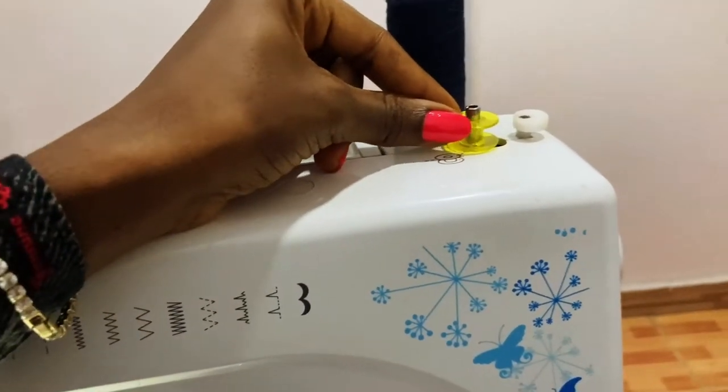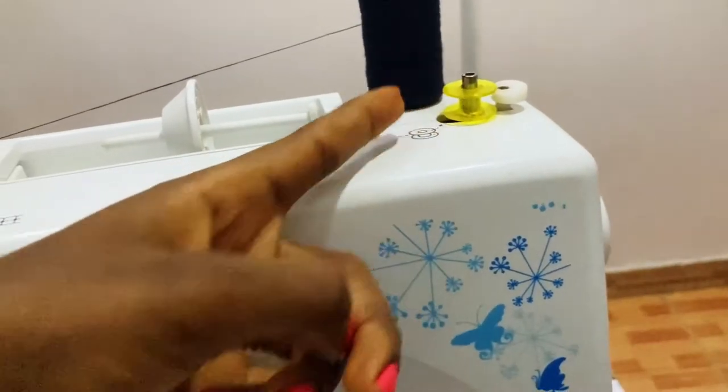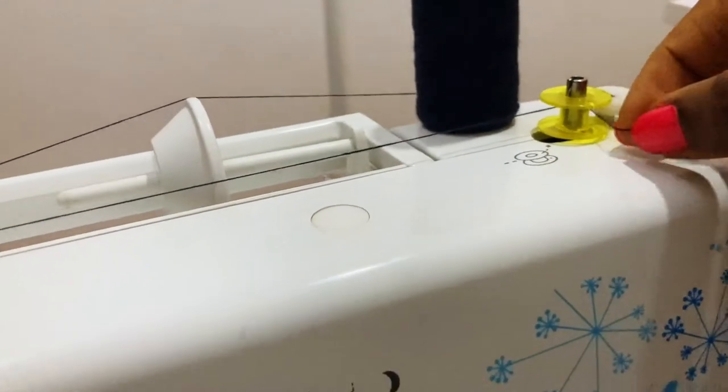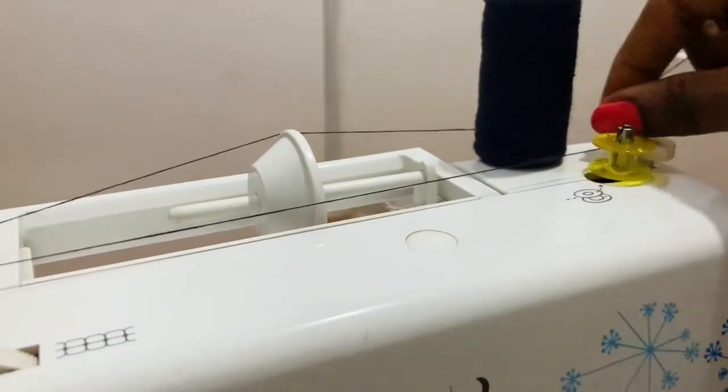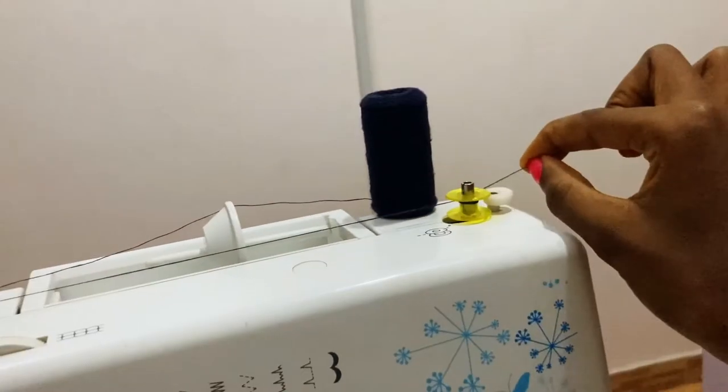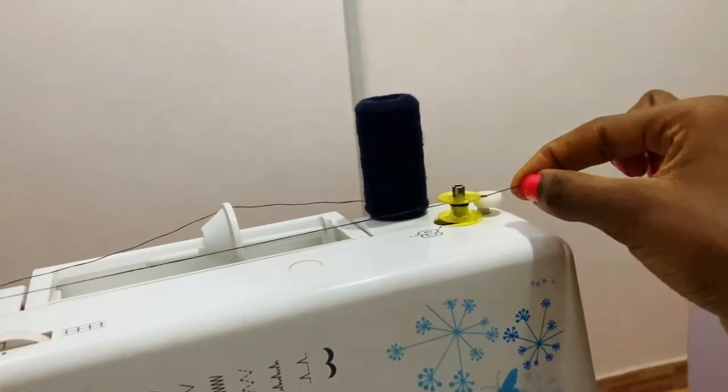Move this. Now bring this thread from behind and take it around like this. Now hold this thread and step on your pedal.